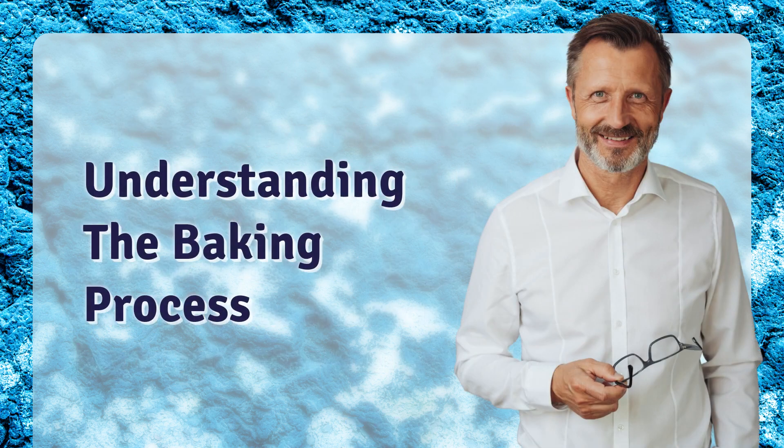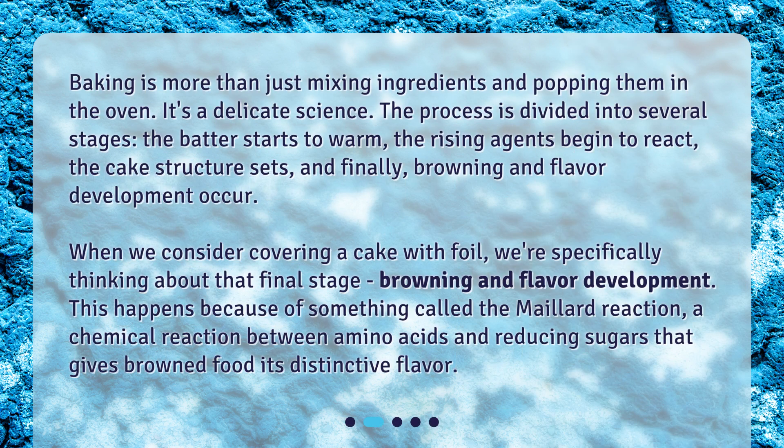Understanding the Baking Process. Baking is more than just mixing ingredients and popping them in the oven — it's a delicate science. The process is divided into several stages: the batter starts to warm, the rising agents begin to react, the cake structure sets, and finally, browning and flavor development occur.